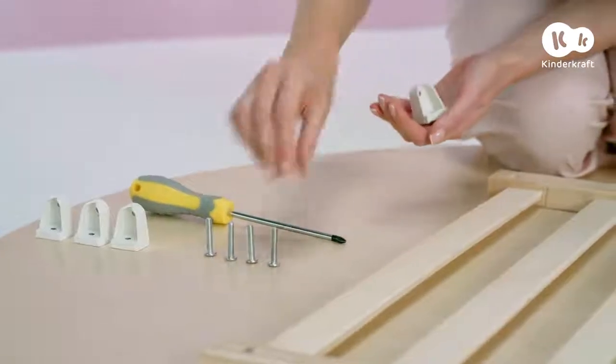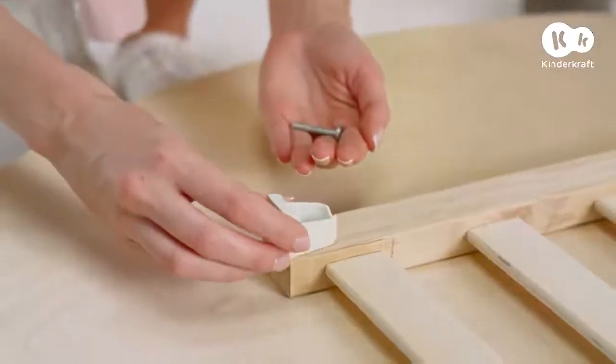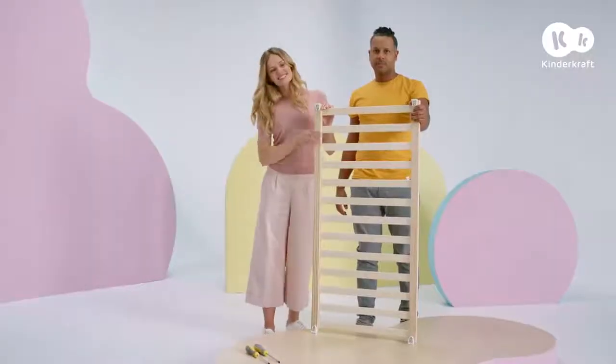Now you need brackets and four of the shorter screws. Place the bracket on the corner of the base so that the openings are directed outwards. Now screw it in. Do the same thing for every corner.